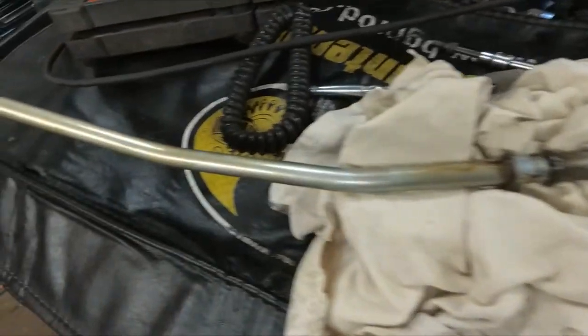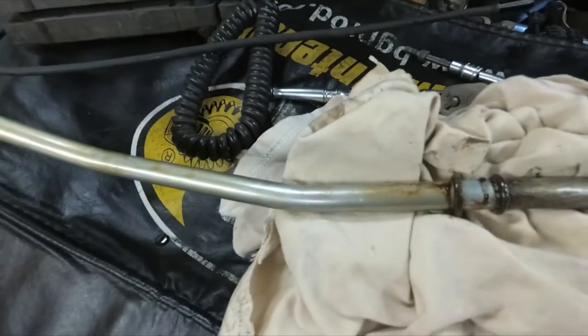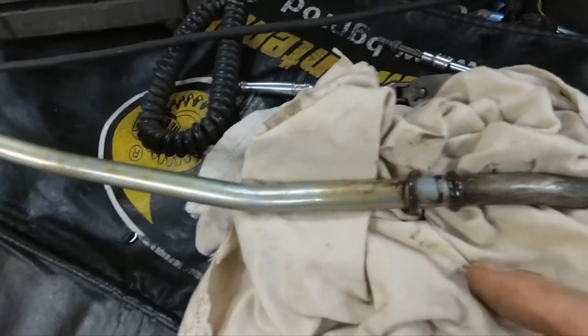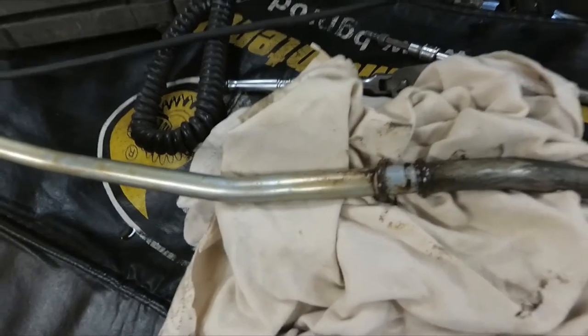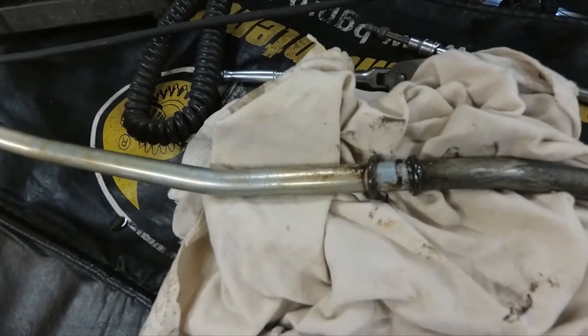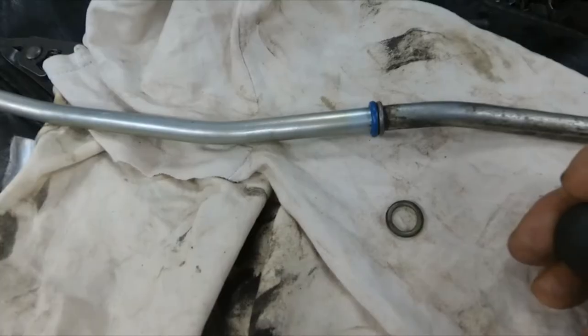There's the dipstick tube out. You can see there's engine oil on it, so I'm thinking this seal might be leaking. We're going to clean it up and put a new O-ring on it. The closest O-ring I could find was a fuel injector O-ring from an Audi — I think that should work. If anything it's just a tad bit thicker, which might help. As long as it'll go in, we'll put it in, clean up the area, and see if it still leaks.